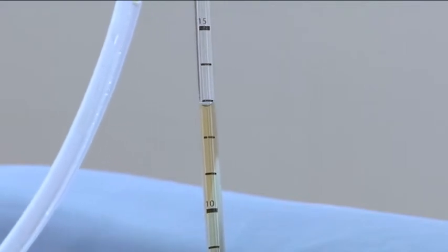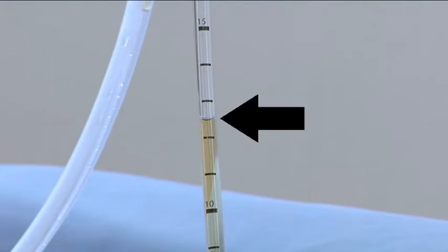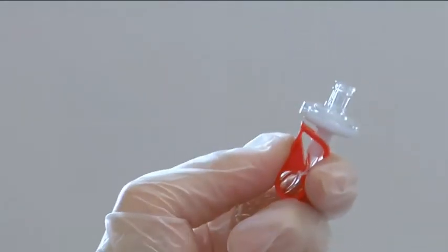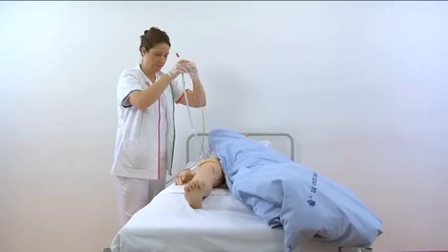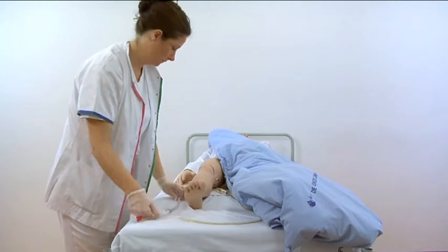Read the urine level at the end expiratory state. Close the red clamp at the unometer abdo pressure and place the tube around the leg of the patient.